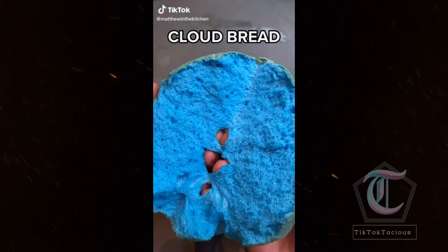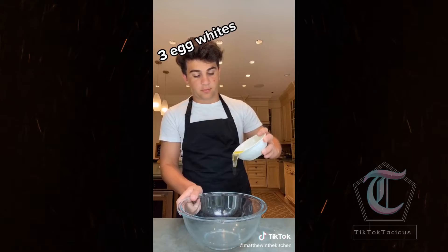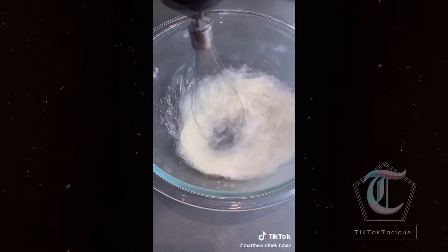Today we're making TikTok's famous cloud bread, and it's so easy to make. Start by separating three eggs. Place just the whites into a mixing bowl and whip them until they become frothy. I recommend using an electric mixer because it's much easier.